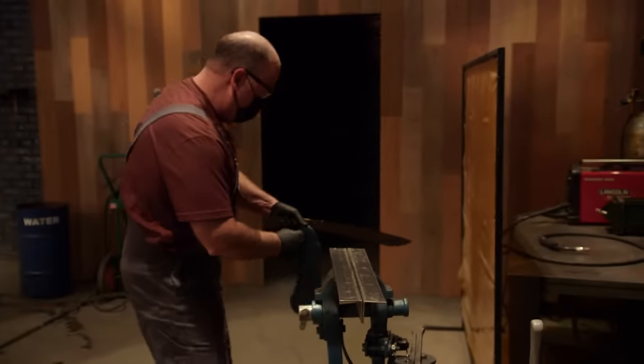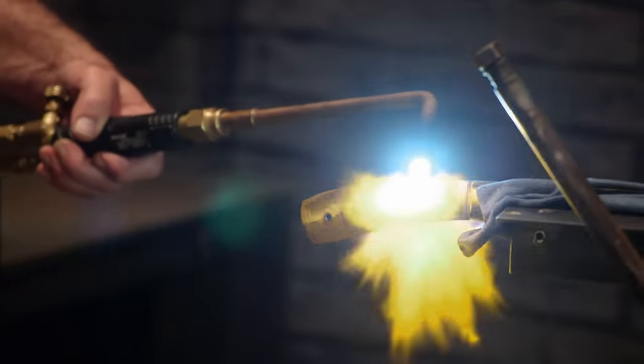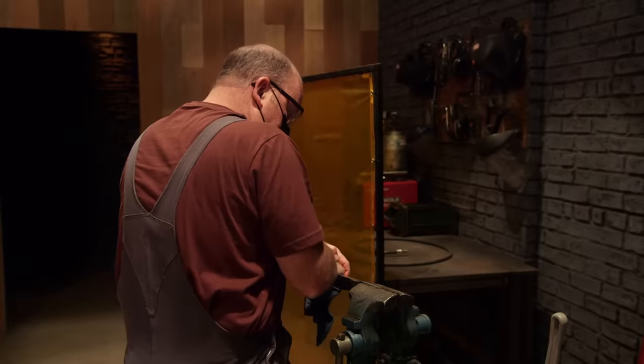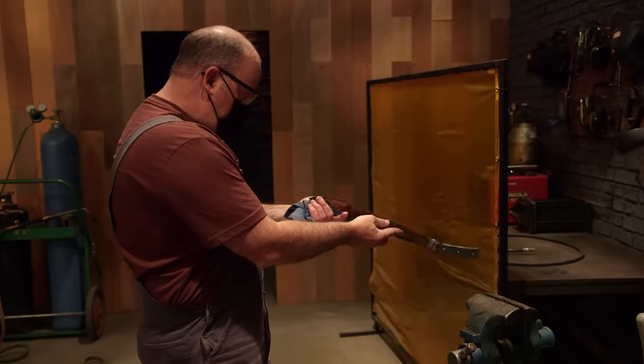I need my tang fixed before I can even put my handle on. I've got to keep the blade cool so it doesn't lose my heat treat. So I wrap it in some wet towels, heat up the tang from the bolster back just so I can straighten it. Kevin's back there putting some serious torque on that tang, trying to straighten it out. I've got my tang straight. There's a little bit of grinding I can do to get some of the little imperfections out. I'm happy with it.